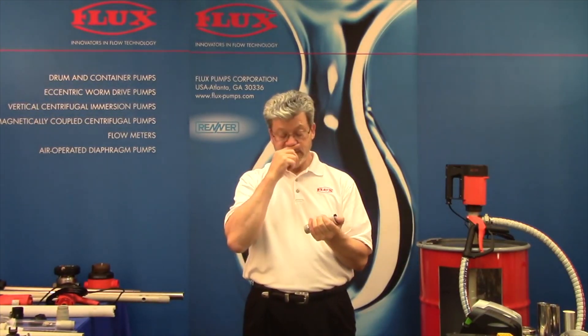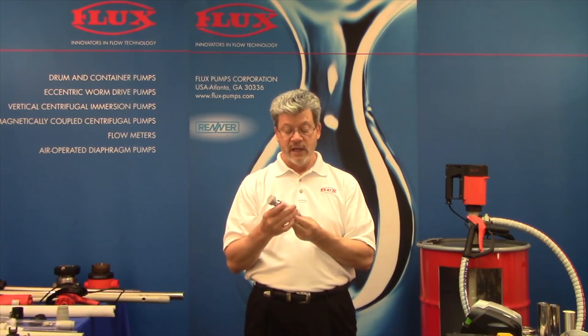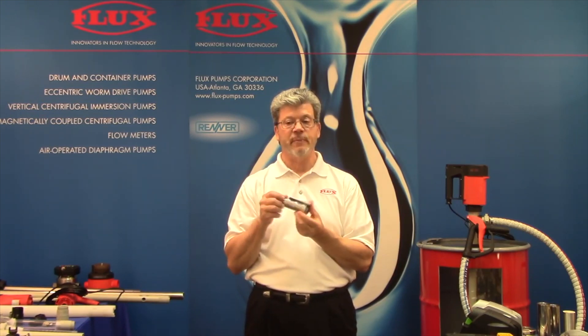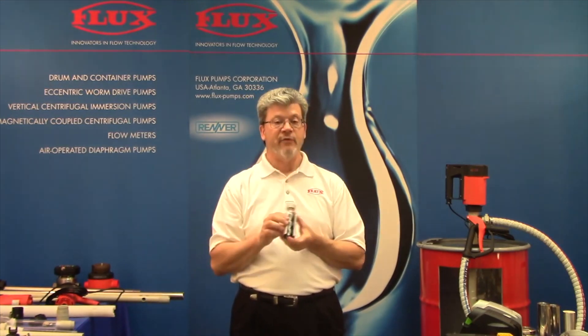In addition to handling high viscosities, these pumps are designed to handle particles in suspension, shear sensitive fluids, and are great for higher pressure applications. We make these in industrial models for adhesives, inks, epoxies, resins, and so on.